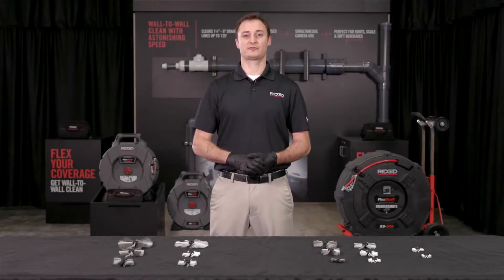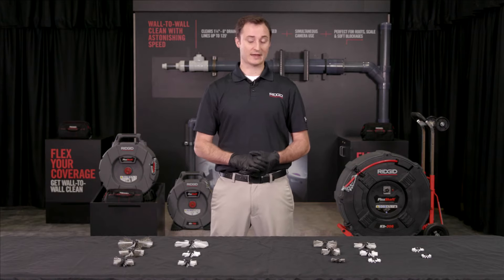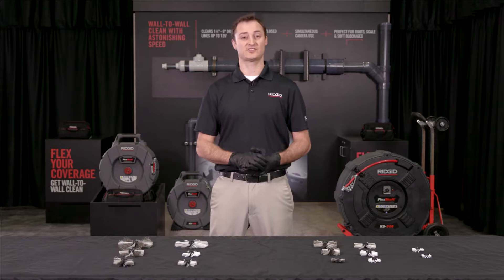We've now added some new accessories for our flex shaft machines, all the way from our K9102, K9204, and K9306, with both nylon and nylon-steel brushes.